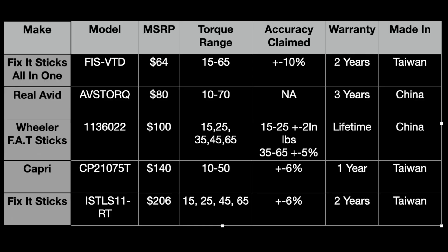Here's the table with all those specs, additionally showing the claimed accuracy. The Fix-It Sticks All-in-One is plus or minus 10%. For the Real Avid, I could not find a claimed accuracy. The Wheeler Fat Sticks: 15 to 25 inch-pounds is plus or minus 2 inch-pounds, and 35 to 65 is plus or minus 5%. Capri is plus or minus 6%, and the individual Fix-It Sticks are plus or minus 6%.